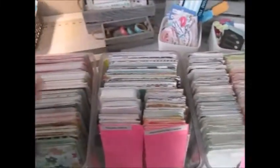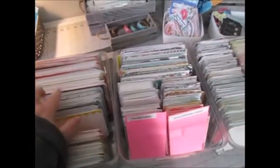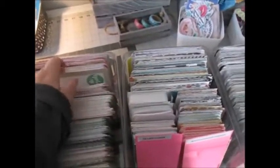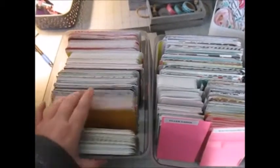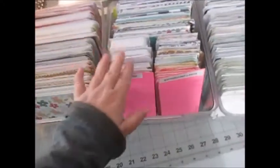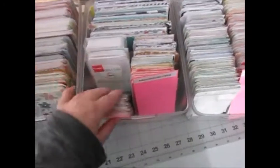I have not yet organized the four by six cards — they are still somewhat organized from last time and didn't fall as much as everything else did. But I really need to go through and figure that one out. What I decided to do with my three by four cards was sort them by journal cards, background cards, and filler cards, with extra packs of cards in the back.